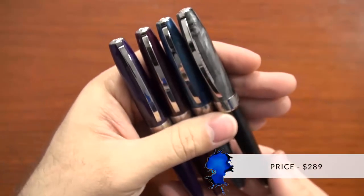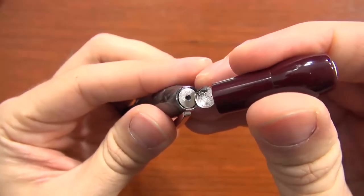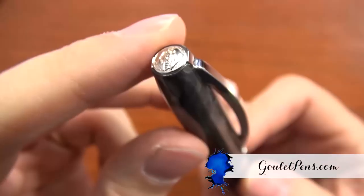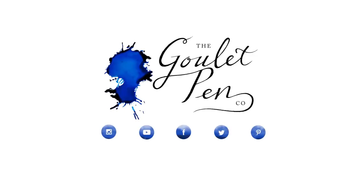At $289, this pen's not exactly being given away for a song, but you can add it to your cart at gouletpens.com to see our best available price. If this pen happens to strike a chord with you, you can check out more information on our site. Let me know what you think in the comments on YouTube or on the blog, and if you like this video and want more like it, be sure to subscribe to our YouTube channel. Thanks so much for watching, and ride on! We'll see you next time!